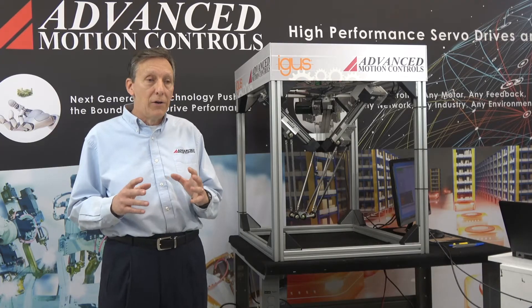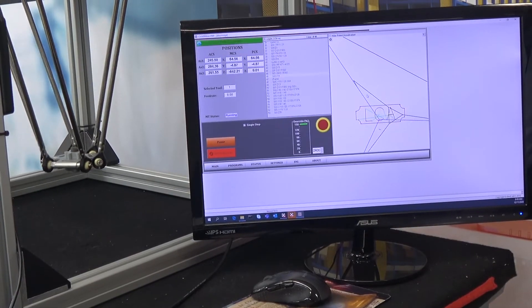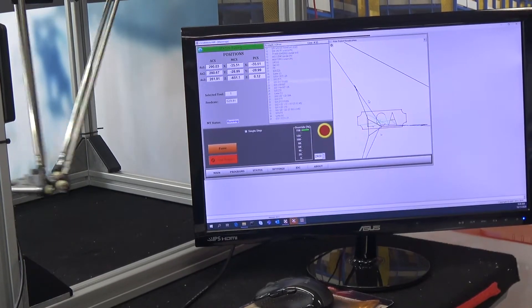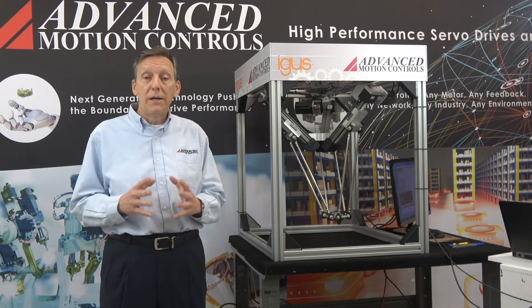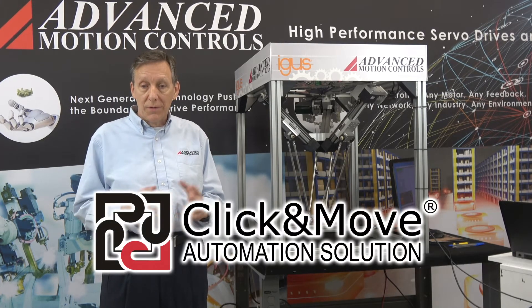The G-code file is actually running on a laptop and there is an HMI screen. That overall system — not only the motion, but the entire sub-assembly — is run by AMC's Click and Move open architecture control system.